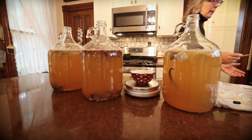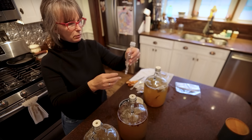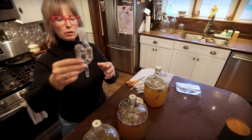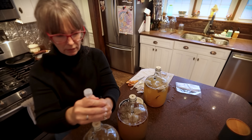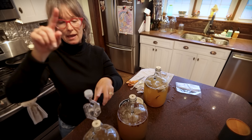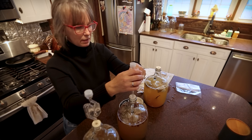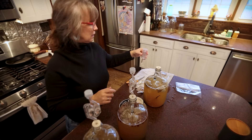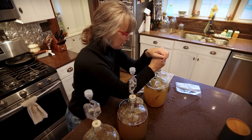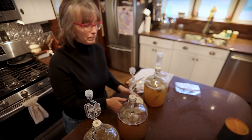I almost forgot to show you guys putting the airlocks on. Put our little corks in — we have these little airlocks that have water in them; it should be about half full. That goes in there and it just keeps bacteria from getting in and allows the gas and fermentation bubbles to escape. There's also a different version — just one like this. And then I'm going to put these in a dark location out of direct sunlight.